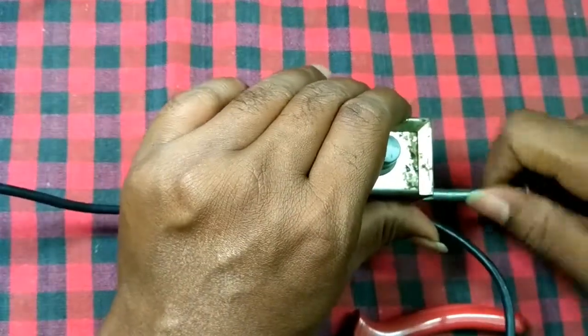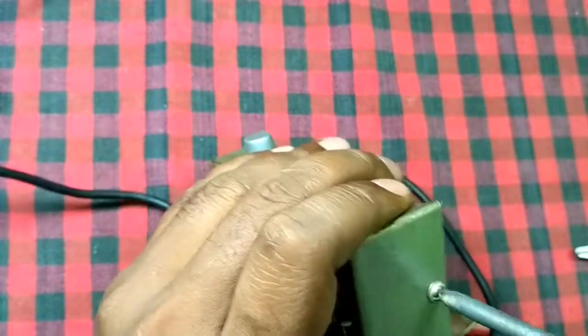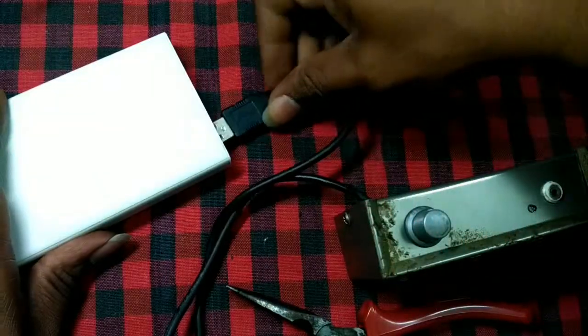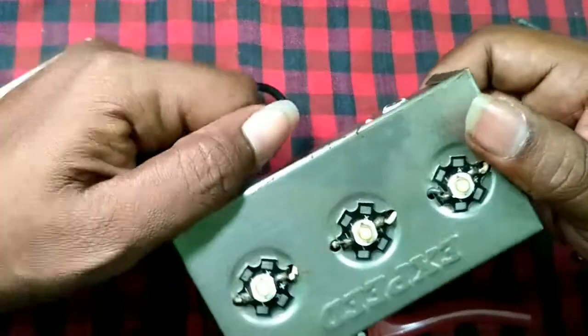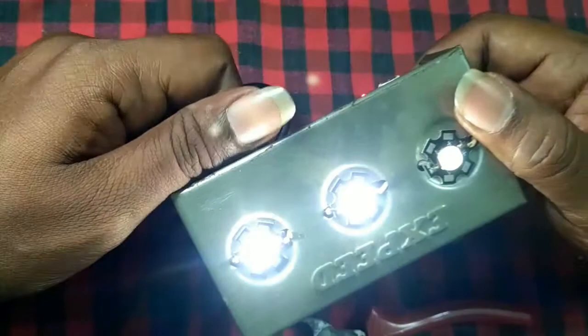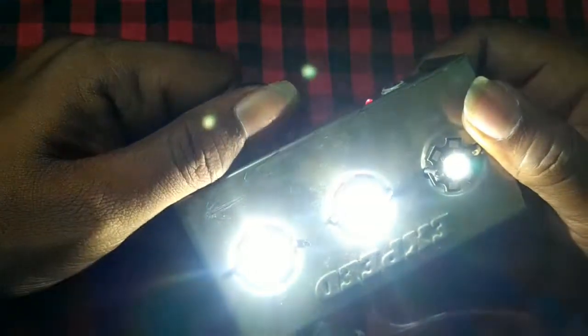Everything is done. Now it's time to test the LED, increase the brightness stepwise, and it's totally working.